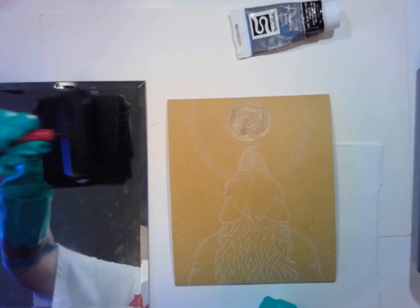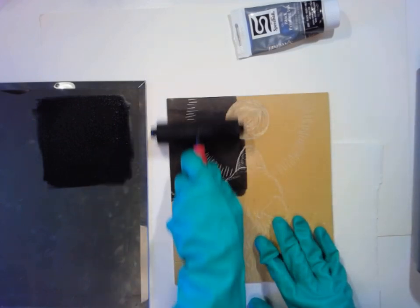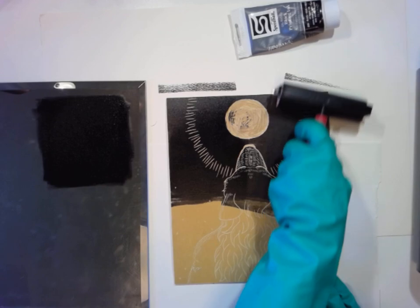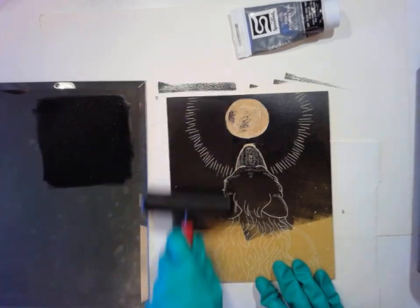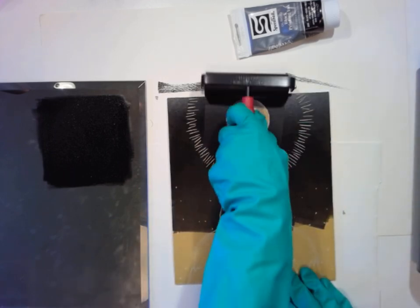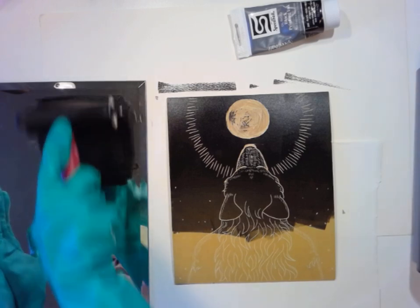So I think this is good — it's evenly covering my brayer. Now I'm just going to start rolling it out onto the plate. And that is why I put paper down, because I cannot help going outside the plate — I always do it even when I try not to. When you're rolling this on, you want to keep lifting it, keep rolling in different angles so that you can get it really evenly covered, then go back and get some more ink onto your brayer until you can cover it all evenly.